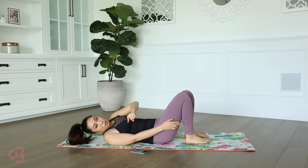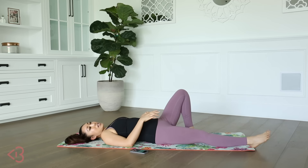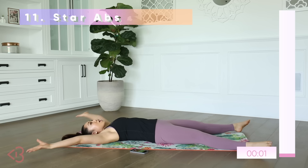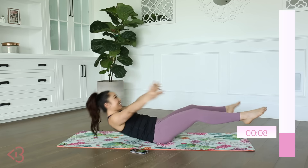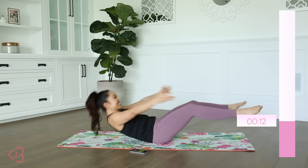Relaxing for 10 — our next one is star abs. Your arms are out wide, your legs are out wide — you're a star. You're going to lift up, hug, and then come out, hover, just like so. This reminds me of when I was doing star abs with Kenta — that was so much fun.